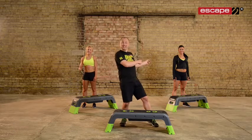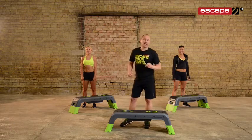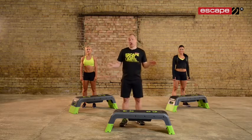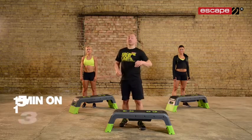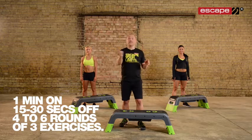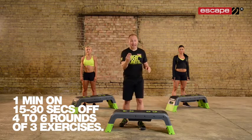This is Lisa and this is Jasmine. We're going to give you a workout that's just going to take four minutes to demonstrate, but you need to do it for a little bit longer. Ultimately you're going to do one minute on, 15 to 30 seconds recovery, and do four laps of these three exercises.